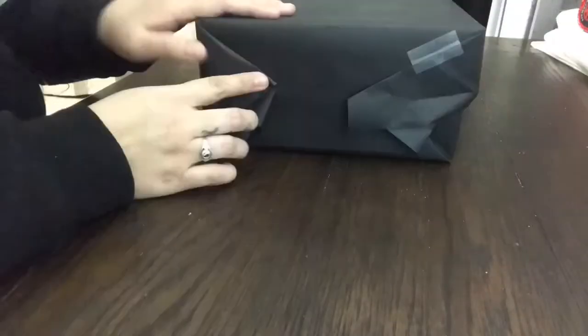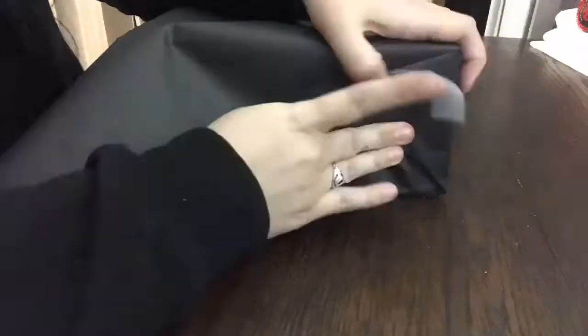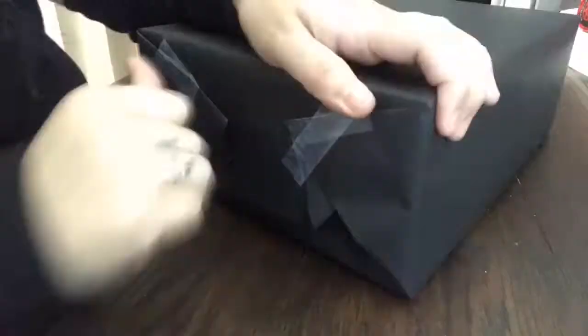I did make a trip to Hobby Lobby today and picked up some stickers of letters, flowers, and hearts. So I'm going to go ahead and just cover this shoebox that I had in some black wrapping paper and then just go ahead and stick stickers all over it.